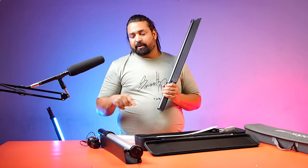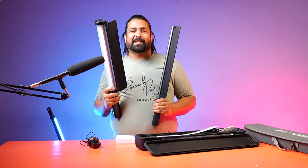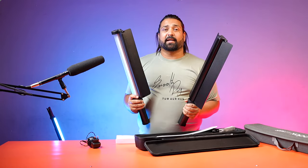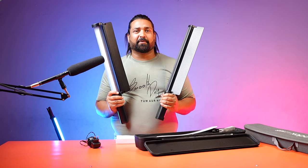Now let's compare the power of both lights. The Digitech is a 30W light and the Godox is a 23W light, so the 30W light definitely needs more power. Both lights have a lot of effects and you can use them in your photos and videos.